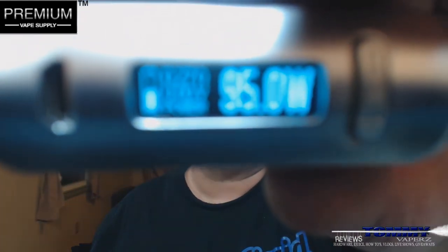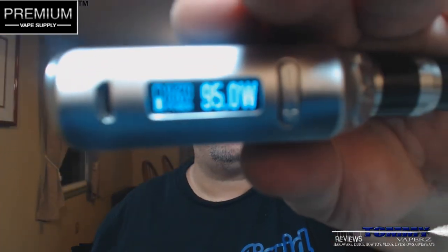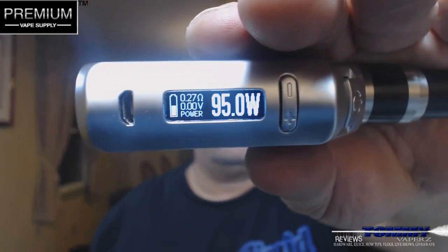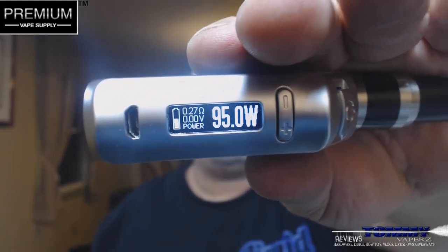This is my Vapor Storm Storm 100 using the Dark Horse build. I'm running this at 0.27 ohms and 95 watts.